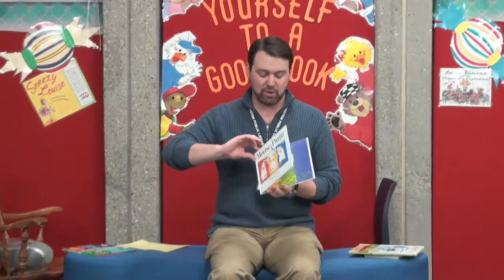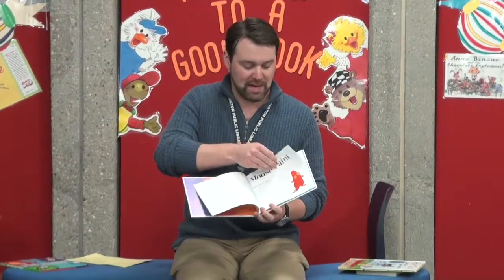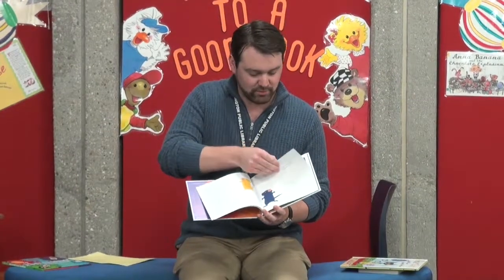Our next book is a classic. It is called Mouse Paint. It is by Ellen Stoll Walsh, and this is a great book to do for colors. So, Mouse Paint by Ellen Stoll Walsh.